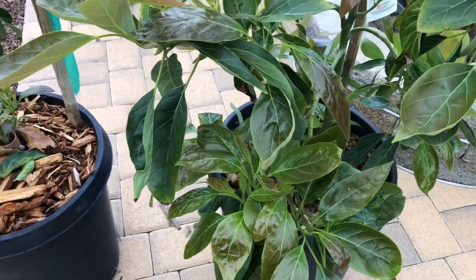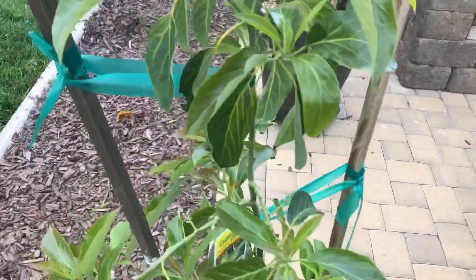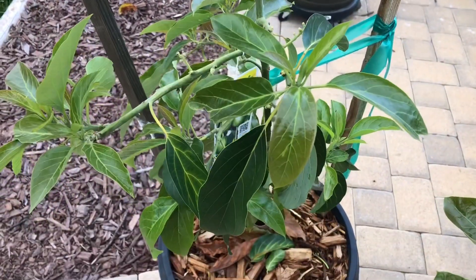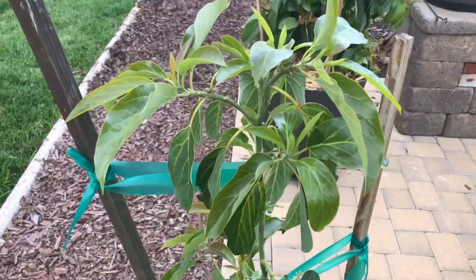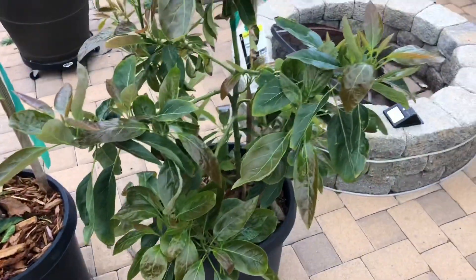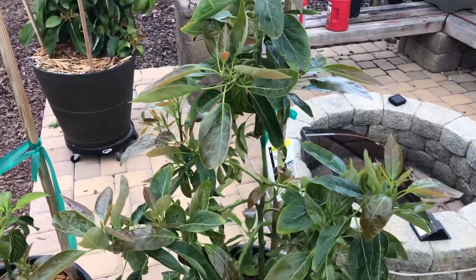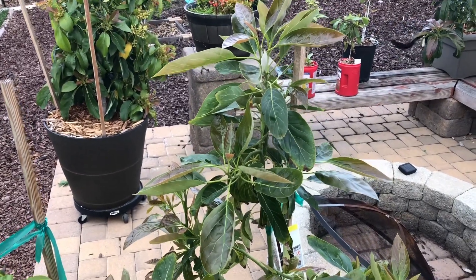We've got some fantastic waxy growth here. These big solar panels, as I call them on the avocados, as opposed to the control Reed, which has regular size leaves. And it'll work on pretty much every species of avocado. With the Heavy 16, this is what this one looks like after about three or four weeks.